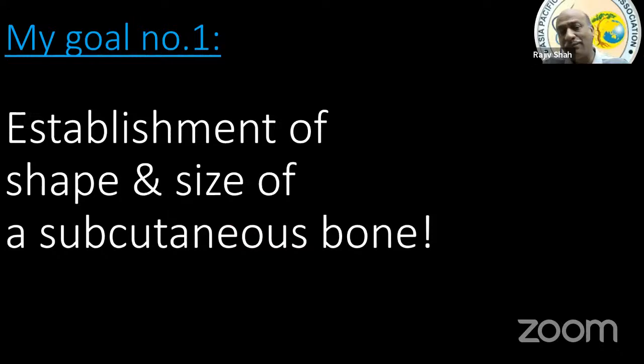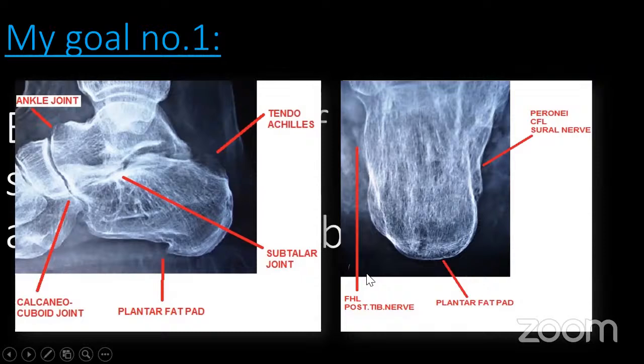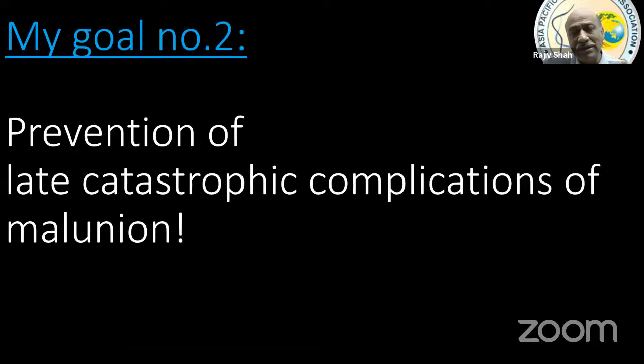As an advocate of operative management, the speaker's primary goal is to establish the shape and size of the calcaneus in a three-dimensional plane. Many important structures surround the calcaneus — tendo Achilles, subtalar joint, plantar heel fat, calcaneocuboid joint, ankle joint, flexor hallucis longus, posterior tibial nerve, peronei, calcaneofibular ligament, and sural nerve — all of which can get impinged if the fracture is not reconstructed properly.